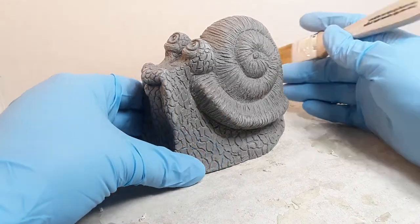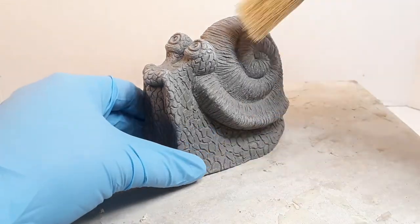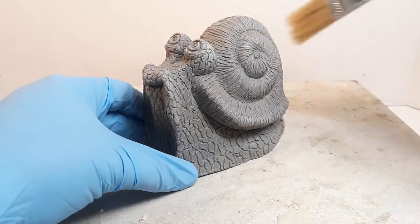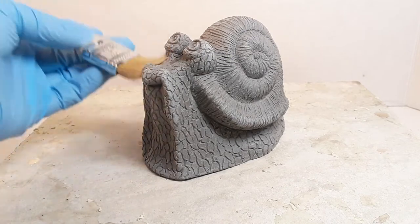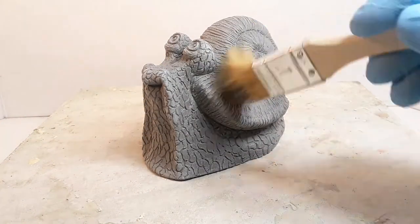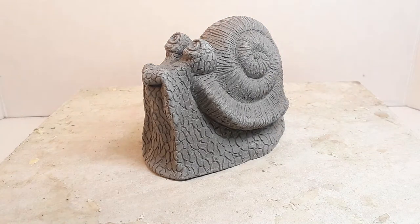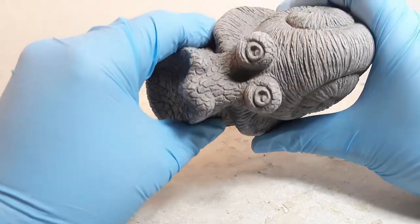Now it's time to get started with the latex. Here's my little snail — he's actually past the leather hard stage now and has a good consistency where he's not going to break or squish easily. I usually give my pieces a once-over with the brush to make sure there aren't any little carvings I missed. Because this is a water-based liquid latex rubber there's no problem with moisture in the clay, but some rubbers don't mix with water and can't be used with ceramics clay.